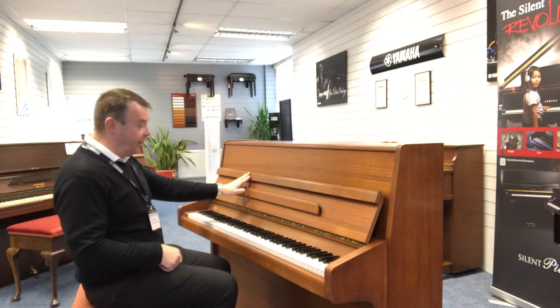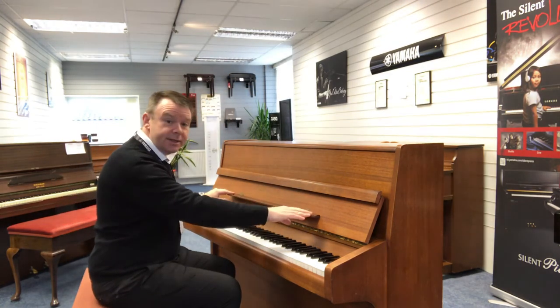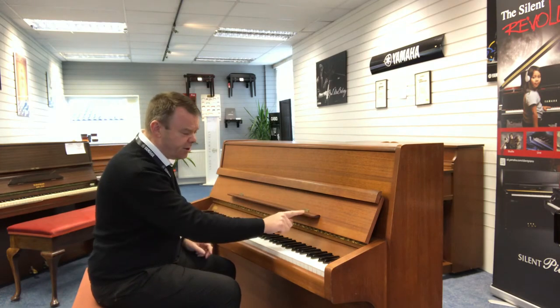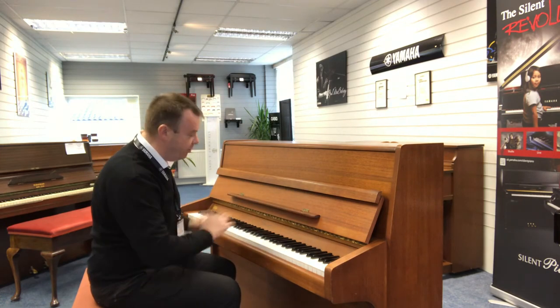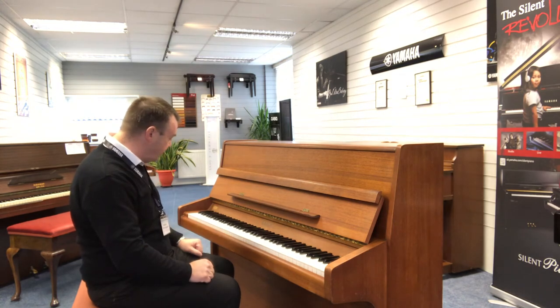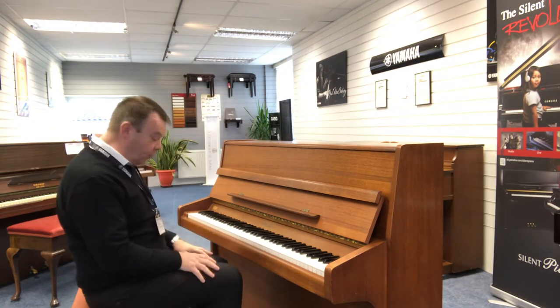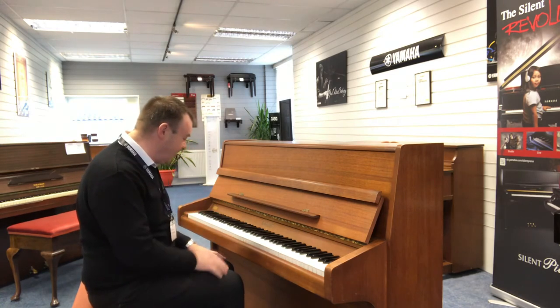As we open the piano lid, we've got this nice full, good-length music stand — just a couple of scuff marks there, but not too much to worry about. Two pedals on this one are standard. And here we go with the fabulous sound of this Knight piano.